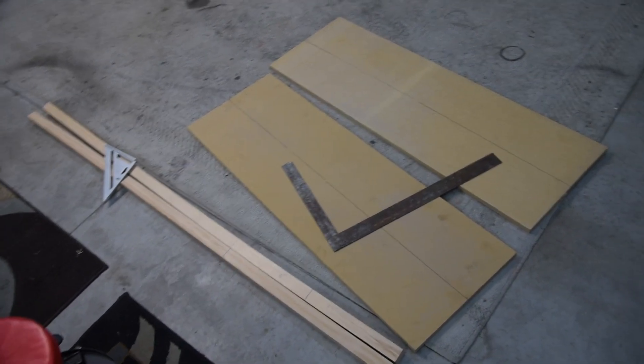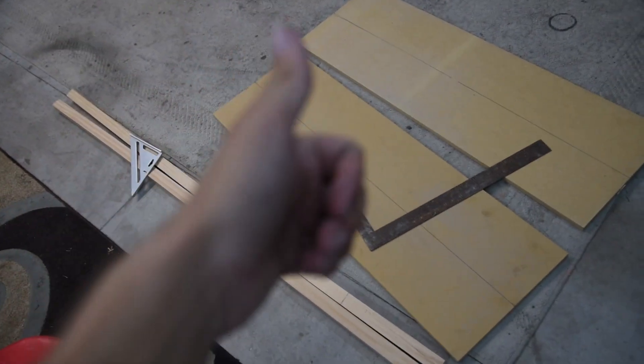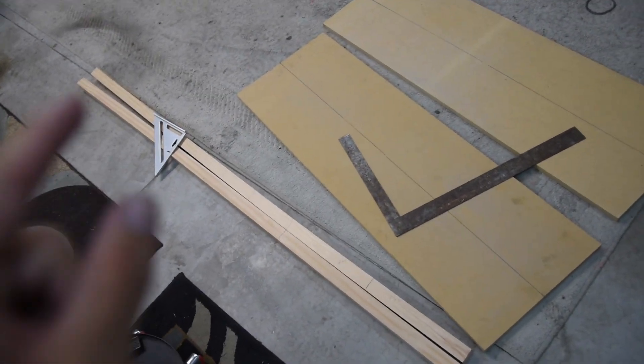All right, we've got all the wood all marked up. I'm gonna go outside and cut this real quick and we'll be right back in just a second.